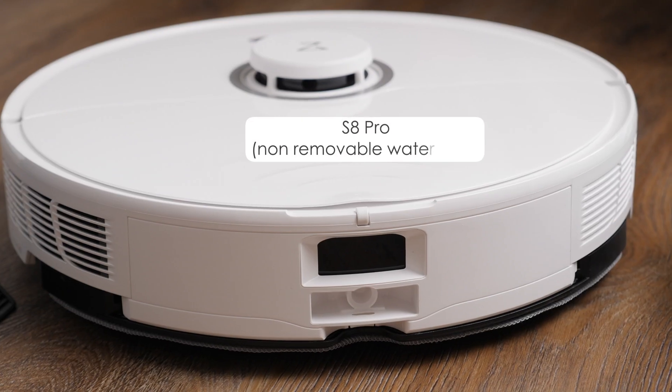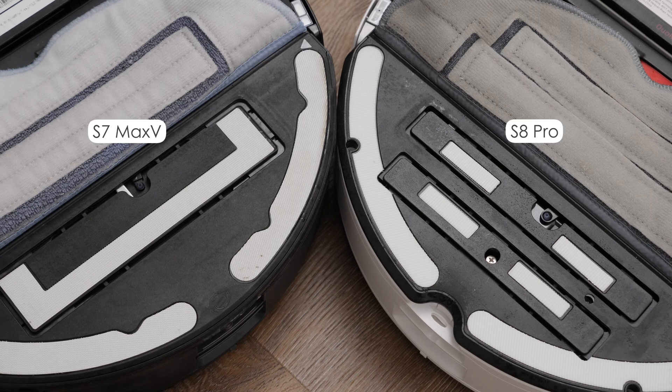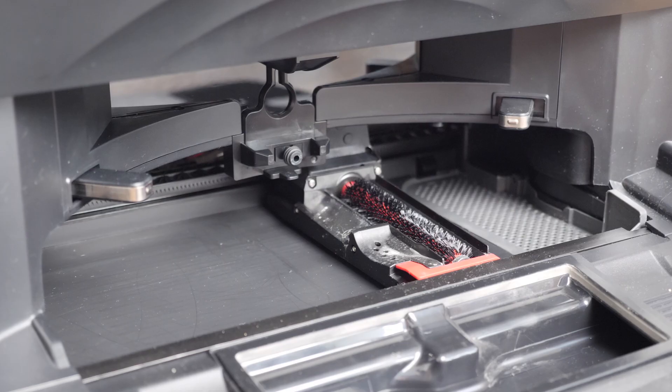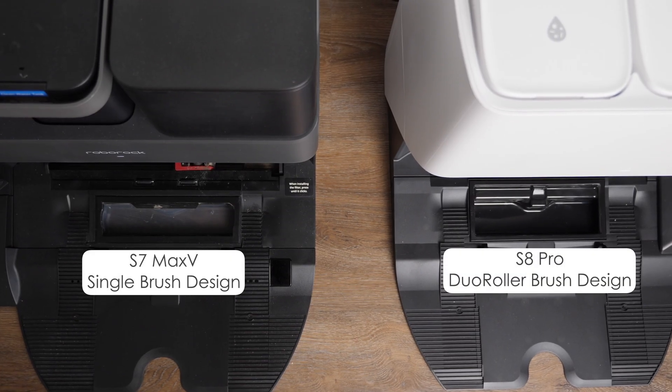Two changes with the S8 are that both the water tank and the mop pad bracket are no longer removable. Roborock says after customer research these components are rarely removed, so they've decided to build them into the robot. The mop pad itself is of course still removable, but unlike previous models, the bracket is not. Also worth noting, this dock is only compatible with the S8 Pro model — the regular S8 and S8 Plus won't work with this dock as they don't have the water fill port or charging contacts on the front, and the S7 Max-V won't work with it either as it doesn't have the dual brush design.